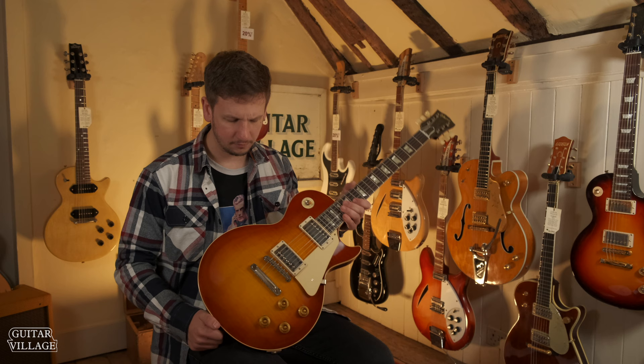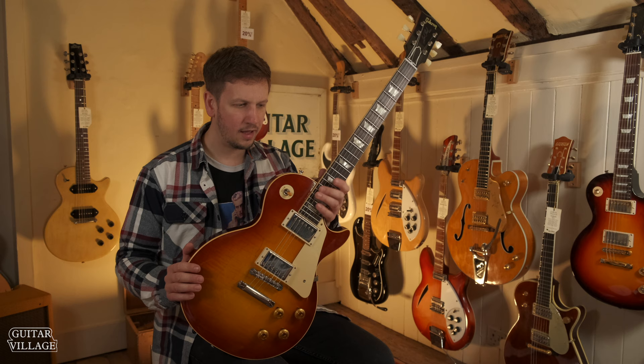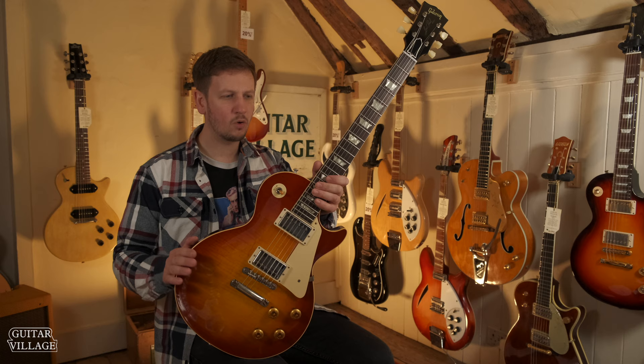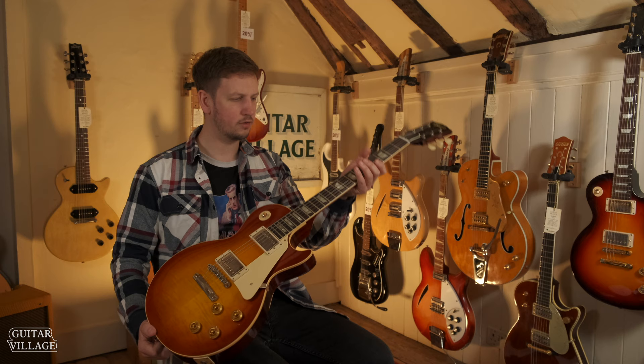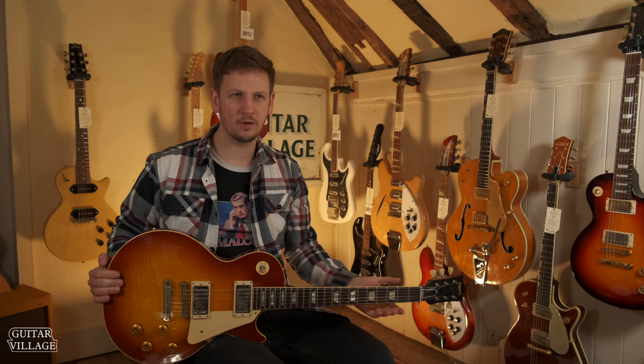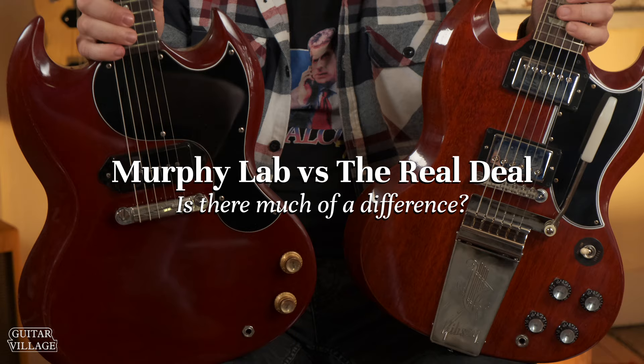They've taken it one step further than the VLS. You have to think of the ultra-light aged as a guitar that was bought and has been through maybe a few different temperature changes quickly, so the lacquer checks. You've got a little bit more aging to the hardware than the VLS. What I really like about this though is the feel — they hand roll the fingerboard edges and just take it a step further than the Custom Shop. I think they really nail the vintage feel.